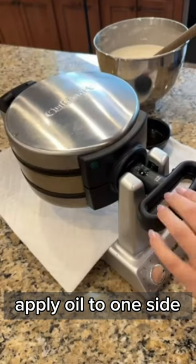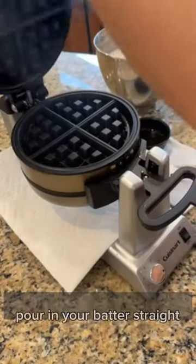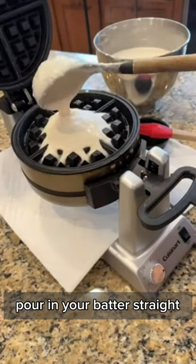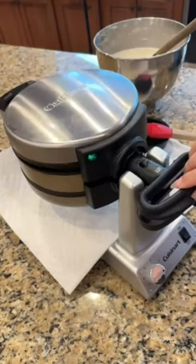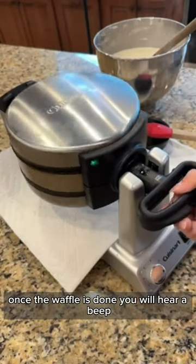To use, apply oil to one side, pour in your batter, stir it, flip it over, and then do the same thing on the other side. Once the waffle is done, you will hear a beep.